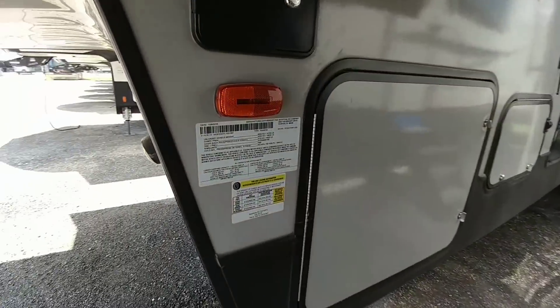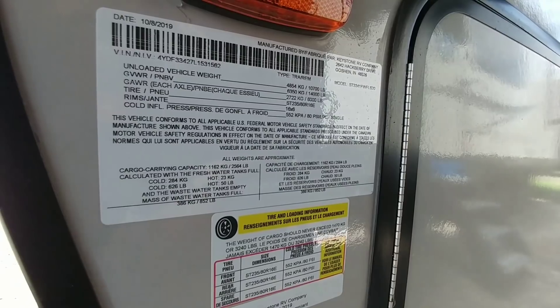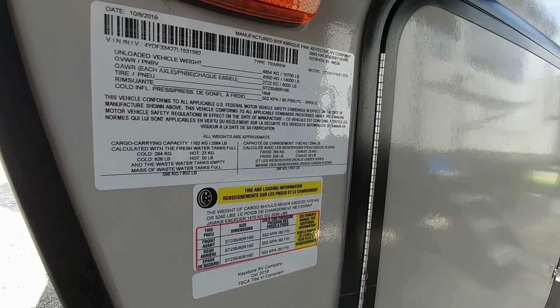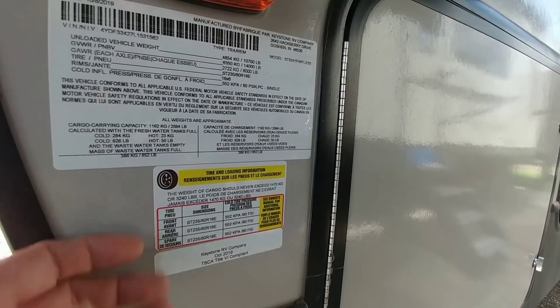Now that we've gone over some of the differences, let's take a look at the numbers on this unit. This has a gross vehicle weight rating of 14,000 pounds. Its unloaded weight is 10,700 pounds. Rides on 16-inch E-rated tires versus G-rated tires that you would see on a Montana or an Alpine or a Raptor. And it has a cargo capacity of 3,240 pounds, so this thing can carry a lot of payload.